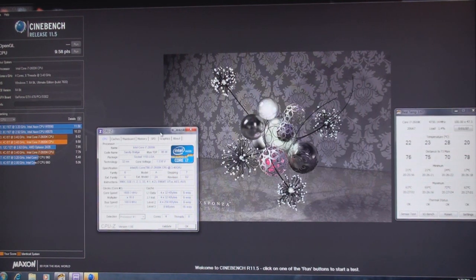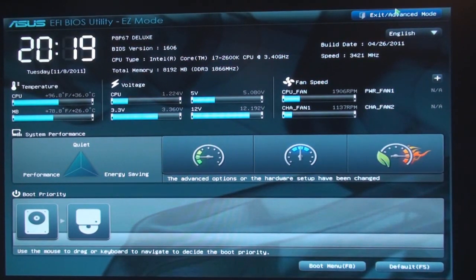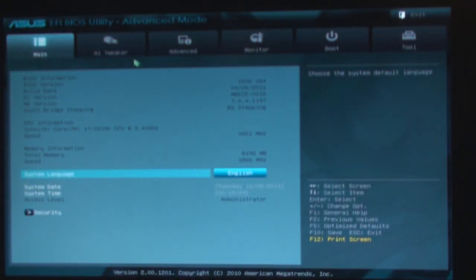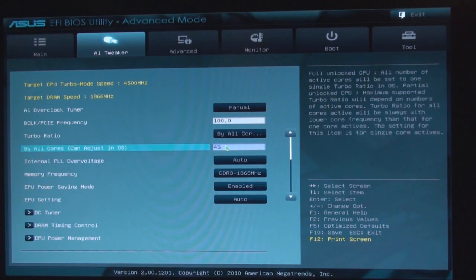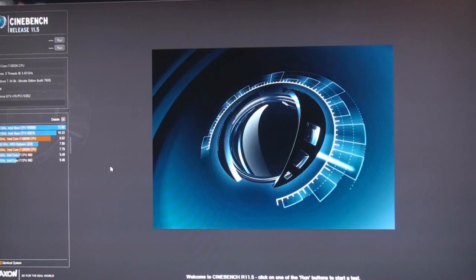Thanks for watching. Bye. Alright, here we go again — advanced AI tweaker, 5.0 GHz, again no voltage bump or anything. And here we are, Cinebench at 5 GHz.